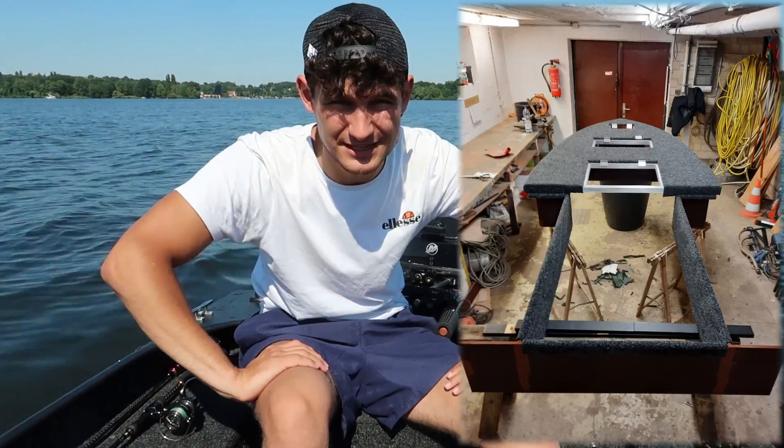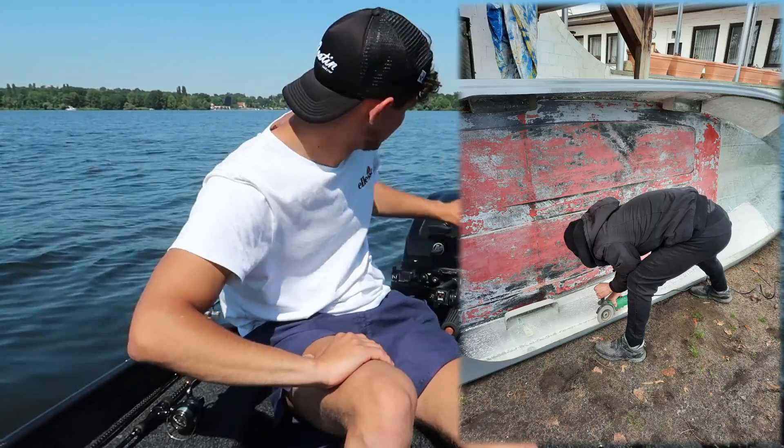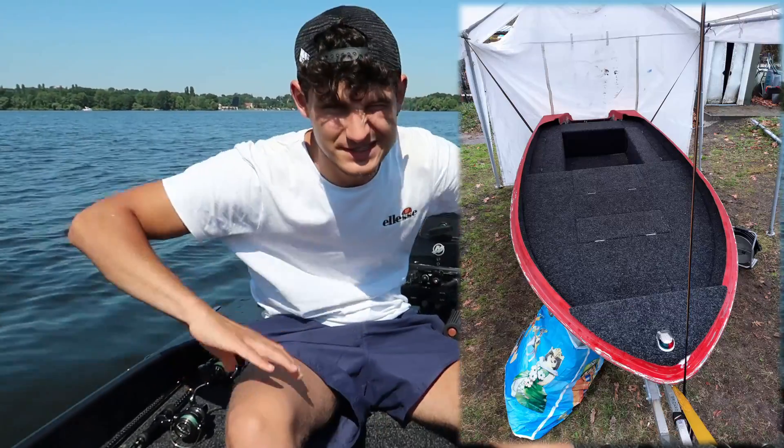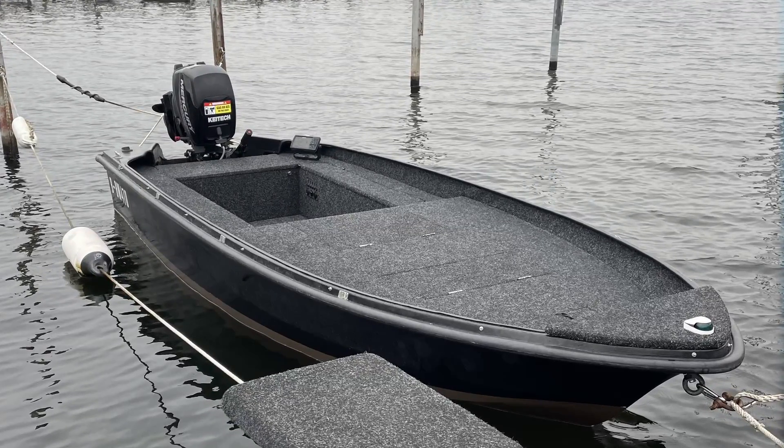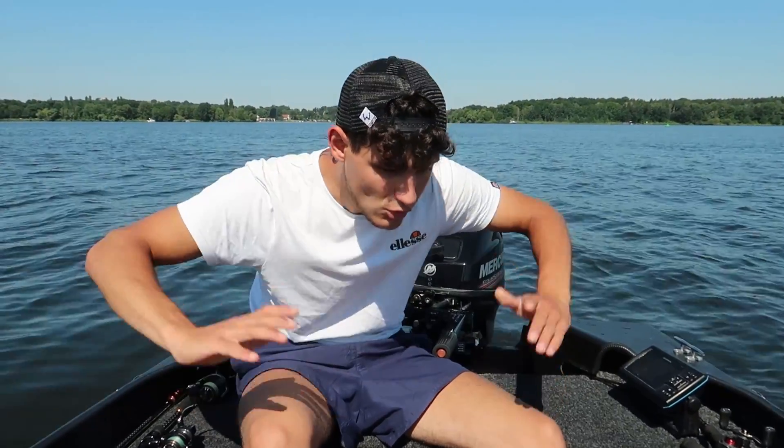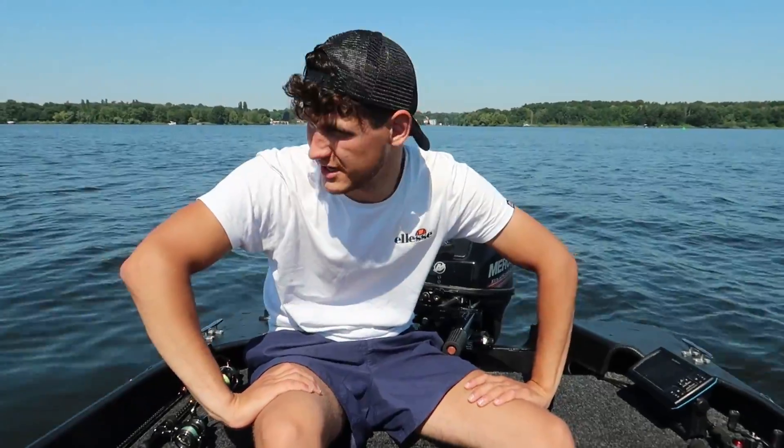Denn so 90% des Bootes ist selber gebaut. Den Motor habe ich nicht selber gebaut, aber sonst habe ich das meiste tatsächlich selber gebaut – zusammen mit meinem Vater, der hat mir da sehr viel geholfen. Und das möchte ich euch einfach mal kurz und knapp vorstellen.